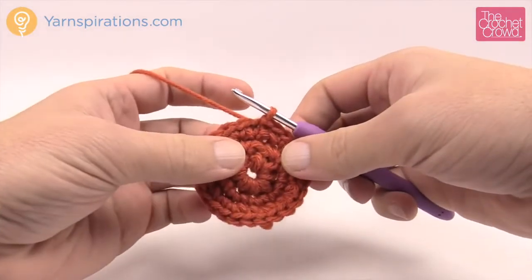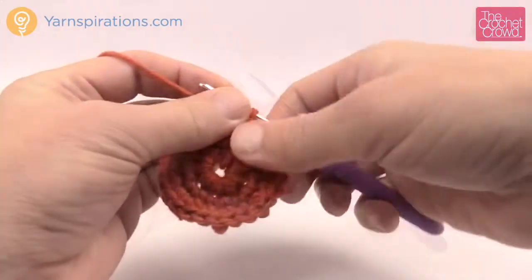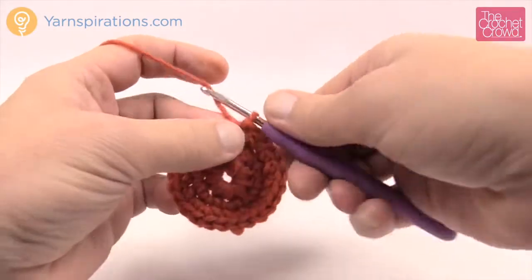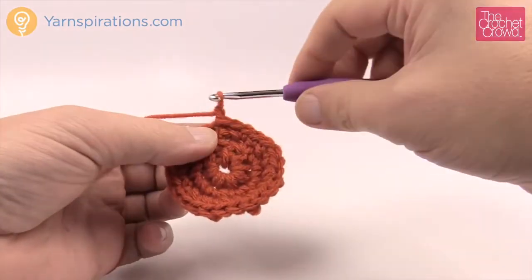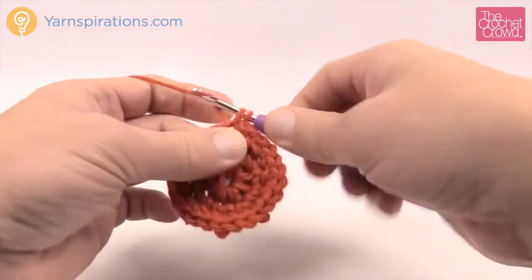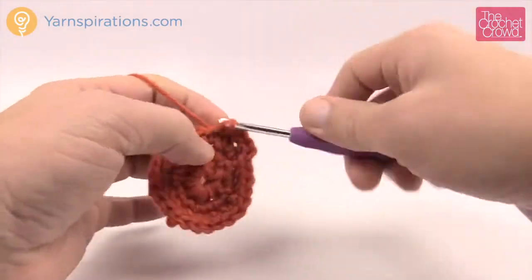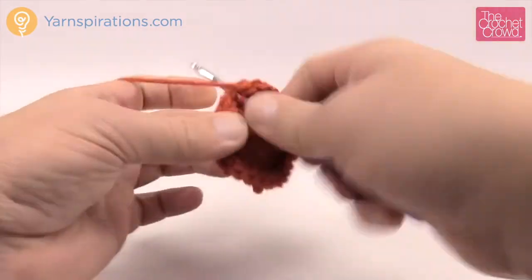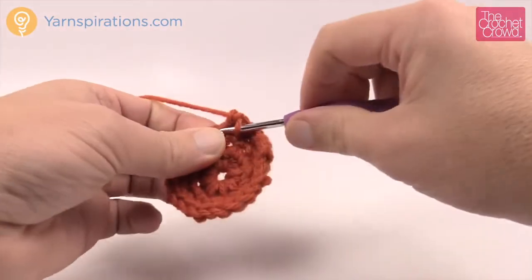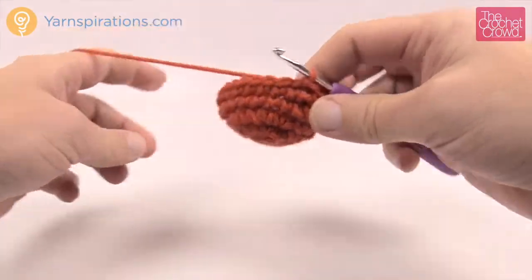Let's begin rounds four and five — they're both identical to each other. Chain up one and it'll be one single crochet in each one of the stitches going all the way around. Please do this for rounds four and five, just one single crochet into each, and then I'll meet you back up and we'll complete number six.